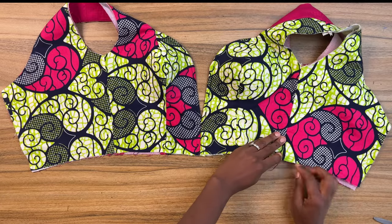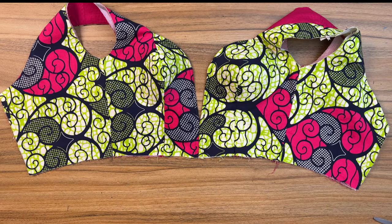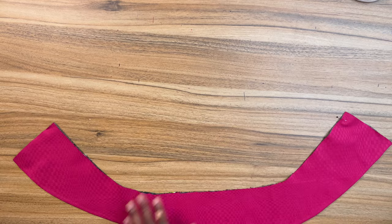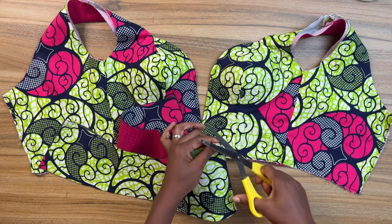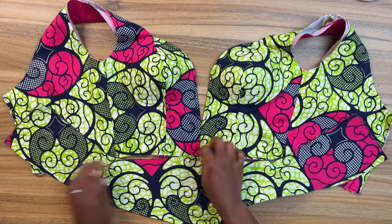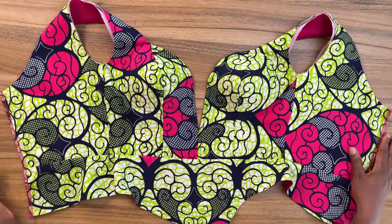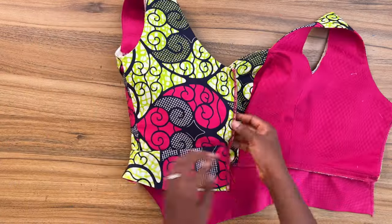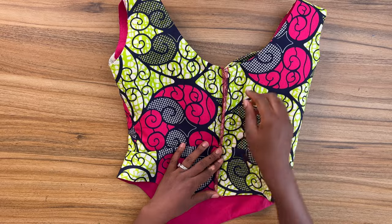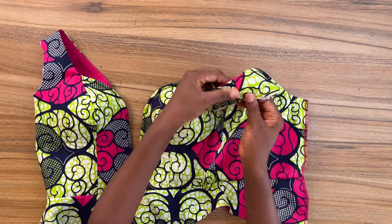Before joining the bottom panel to the blouse, first baste the waistline of the blouse together with the lining, or pin it in place to hold it together. For the bottom panel, I interfaced it before lining it. Bring in your blouse with the basted waistline, fold the bottom panel together, and notch it on the center front. With right side facing right side, pin at the center front and then all the way to the center back. Take it to your sewing machine and sew. If you have an overlocker, finish the center back seam and go in to fix your zipper. After fixing your zipper, baste the armhole together with the lining before you fix your sleeve.